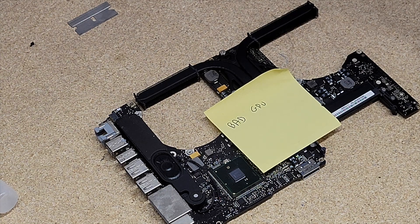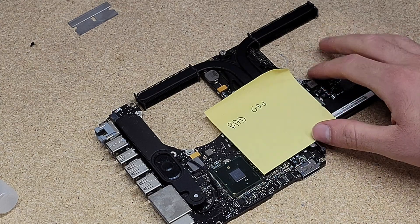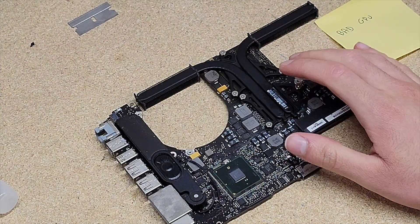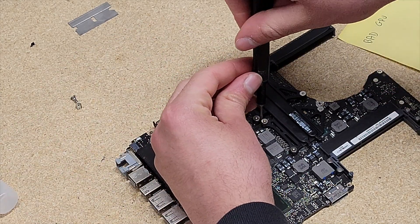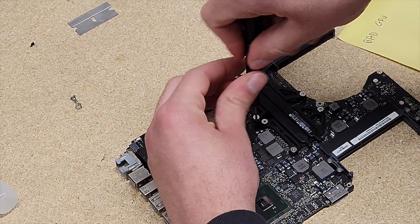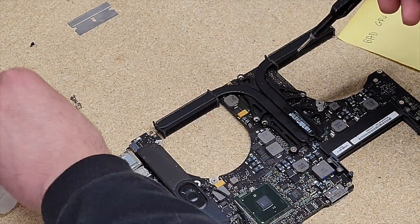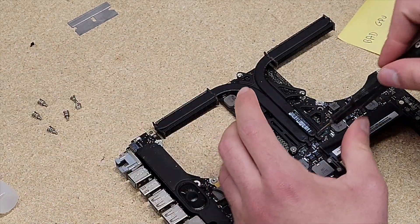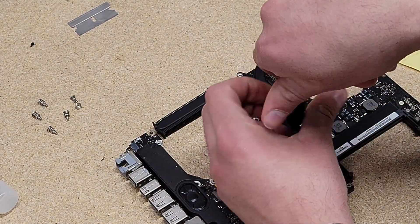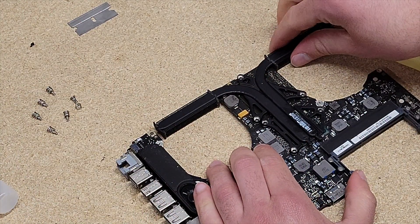Hey guys, so in today's video I'm going to be showing you how I have been successfully reviving 2011 MacBook Pros with bad GPUs. The 2011 MacBook Pros are known to have GPUs that fail. In refurbishing a lot of Apple products, I have quite a few of them come across my desk. About half of them are fine and the other half have failed GPUs.